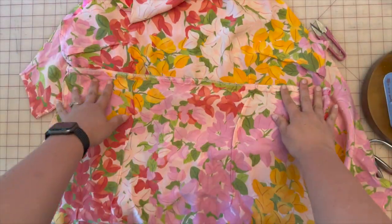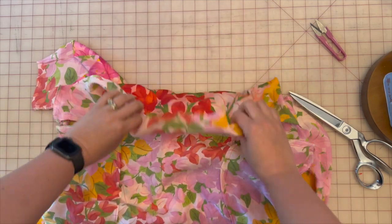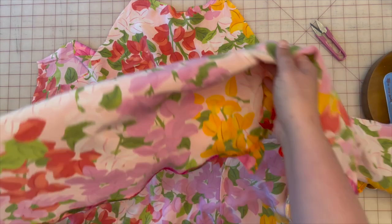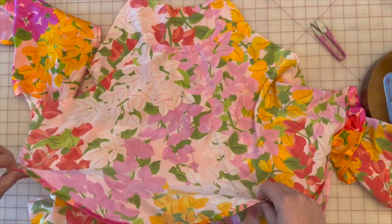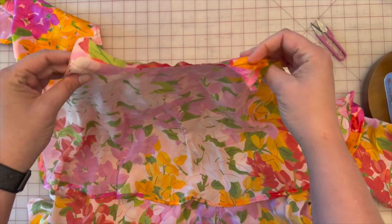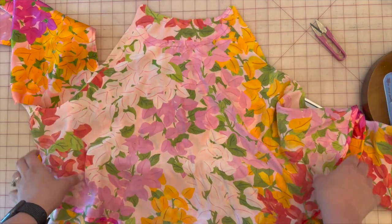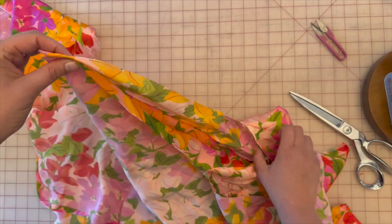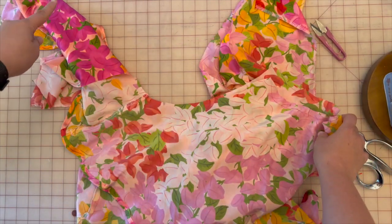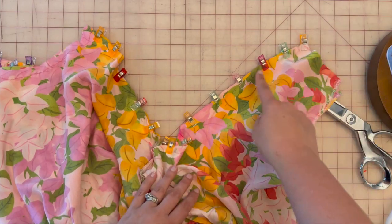This is turned to the wrong side — the pretty side is facing inside. Now we're going to attach the top flounce layer: the right side, or pretty side, goes to the wrong side. Pin all the way along the armholes on both sides and sew 5/8 of an inch — though for the armholes, the seam allowance is actually 3/8 of an inch.